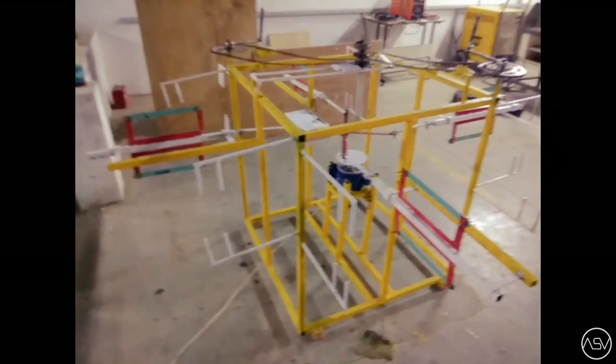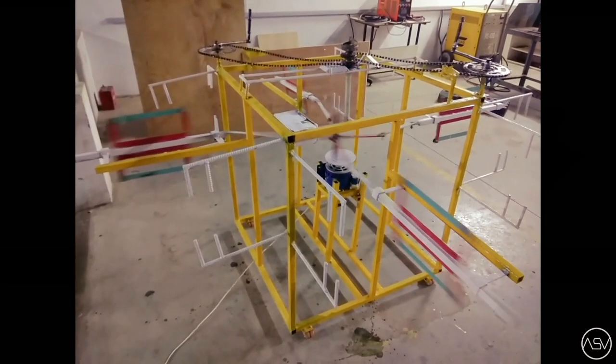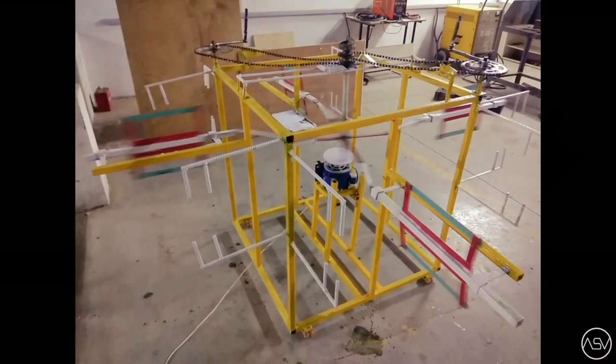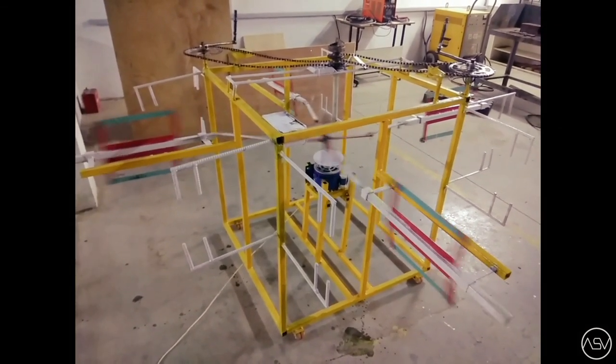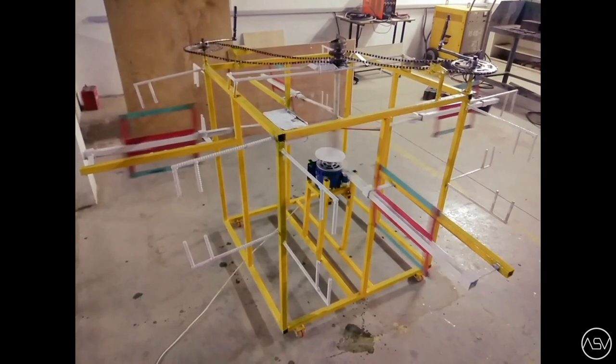The working principle of this machine is: when power supply is given, it makes the shaft rotate. A circular disc is mounted with another shaft. The connecting rod converts the rotary motion of the shaft into reciprocating motion of the cutter, and then cutting occurs.